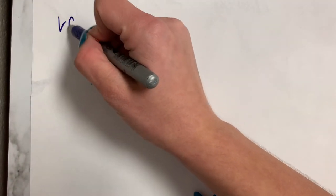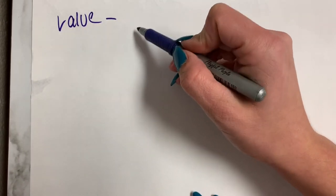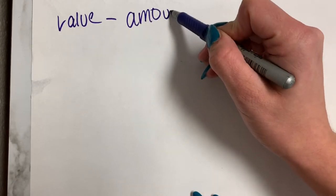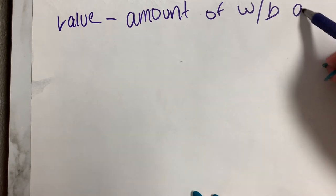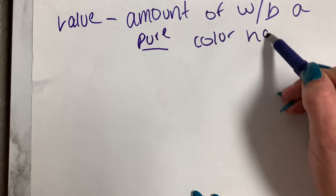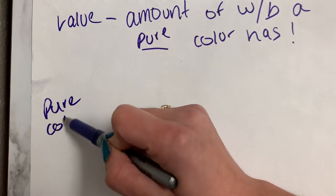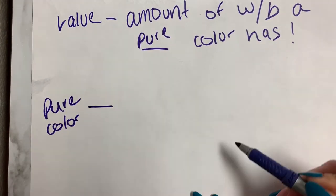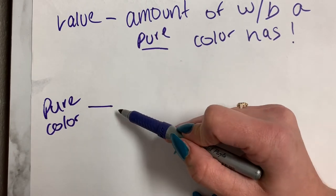So let's get started. Before we start, let's go over some vocab. Remember, value is the amount of white or black a pure color has. So what is a pure color? Pure color is basically any color that's going to come out of the tube untouched — it has no black or white added.